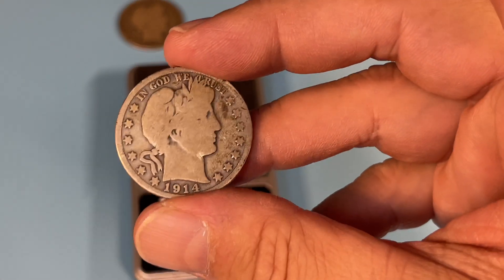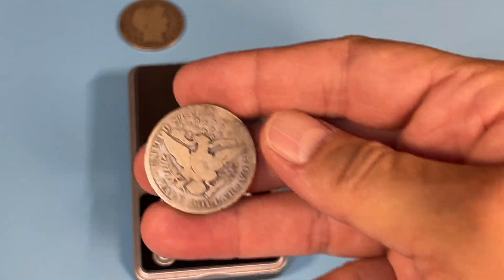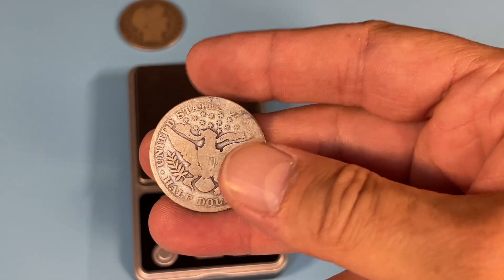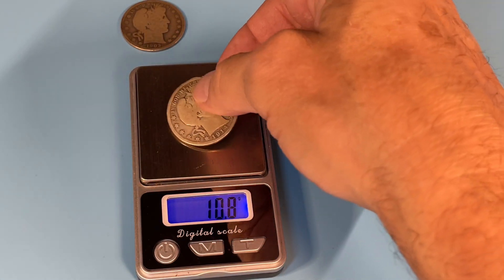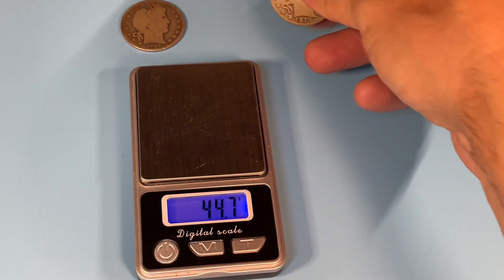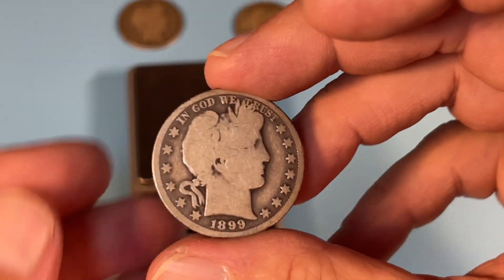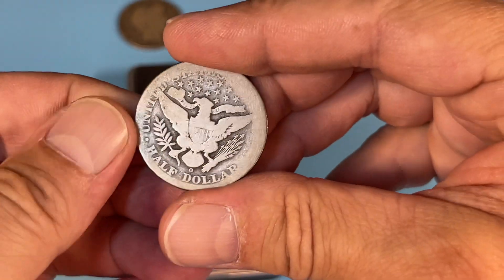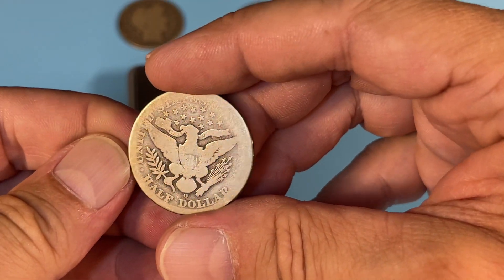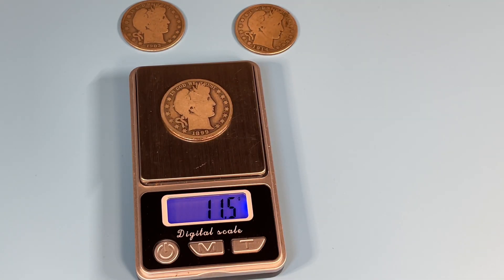Next up, we've got 19.14. I didn't even show the reverse of that other one, but let's see what we got. Hands off — 11.6. We're not going to win anything with that one. 18.99. We've got some wear and tear, no damage. I wouldn't pass grading, but yeah. 11.5.